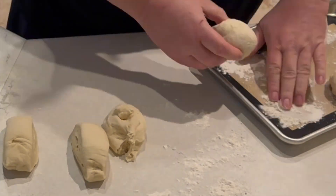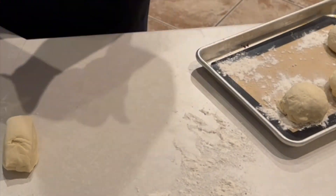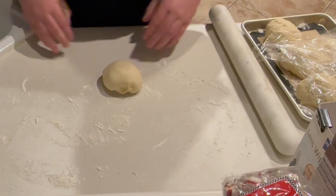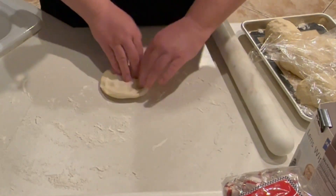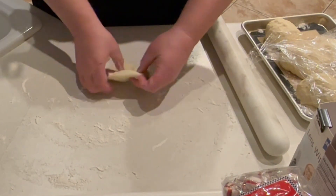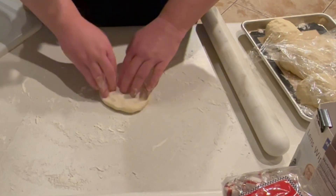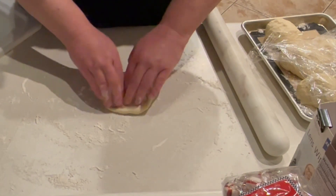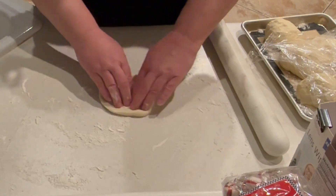We'll put them on a baking sheet that's been floured so they don't stick, then let these rise for a second rise. Once they've risen, we'll come back to the bench and slowly press from the inside out, trying to get as close to a perfect circle as we can using our fingertips.